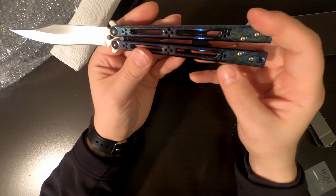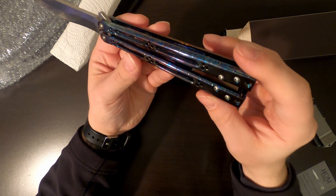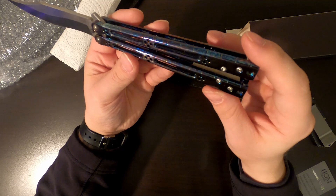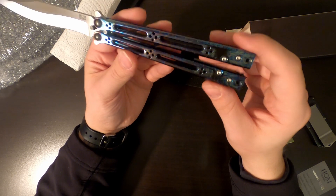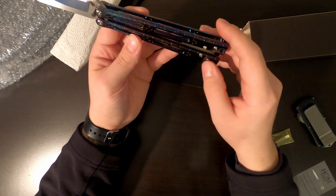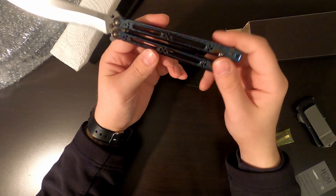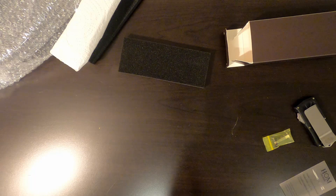Overall guys, this might be my favorite knife solely off of aesthetics. The ano on this thing is sick. I'm honestly shocked at how good this looks in person. Anyways, this video is just going to be the unboxing, kind of a first impression. I'm a big fan — it actually flips pretty good straight out of the box.